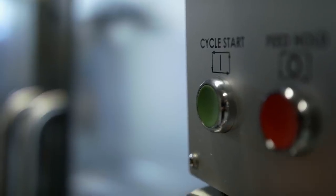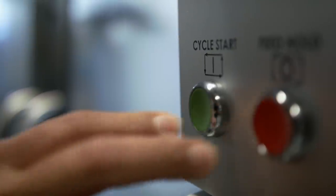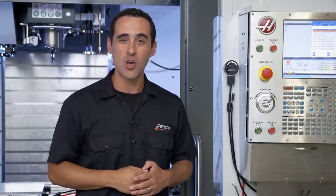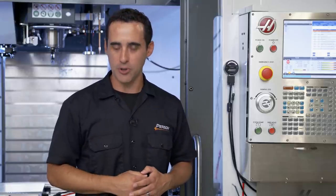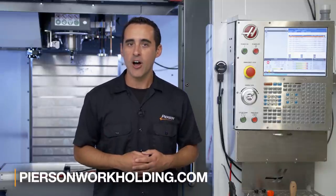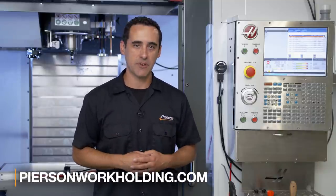Now that everything is set, we can confidently press cycle start, knowing that the VacWatch will send a signal to stop the machine within a thousandth of a second should the vacuum level fall below the threshold. We've hooked up this VacWatch to our Haas machine, but look in the description below or on our website for more videos on how to hook it up to your specific brand or automation solution. If you don't see your brand listed, contact us and we'll walk you through it. Until next time, go innovate your production.